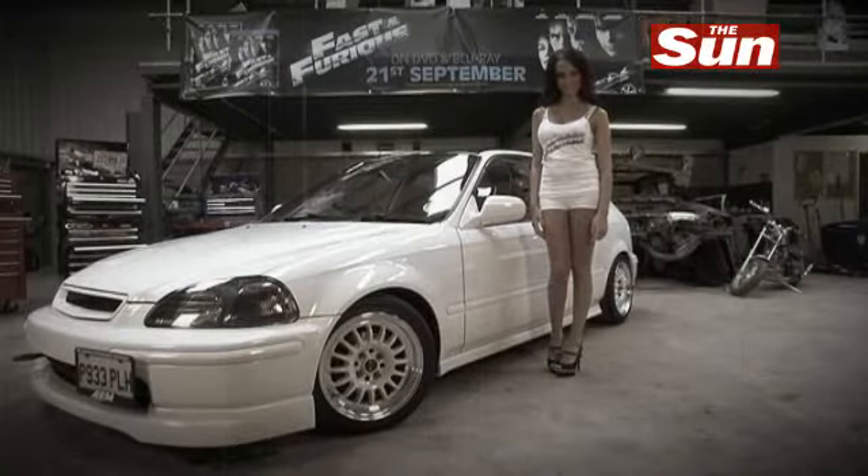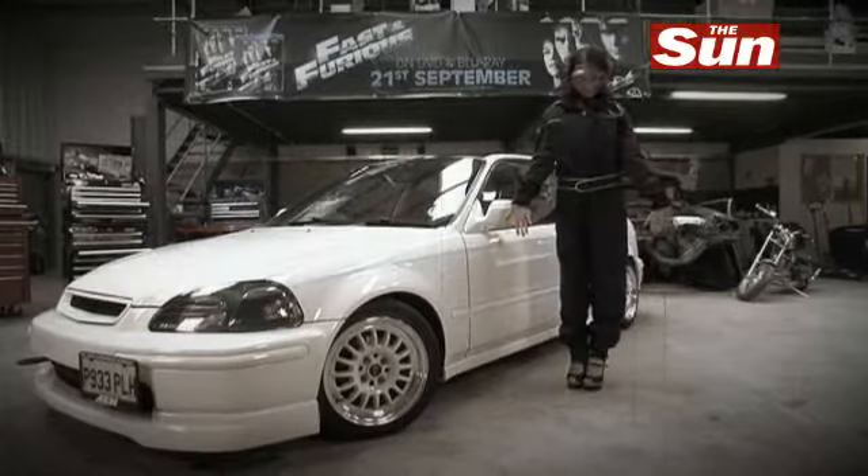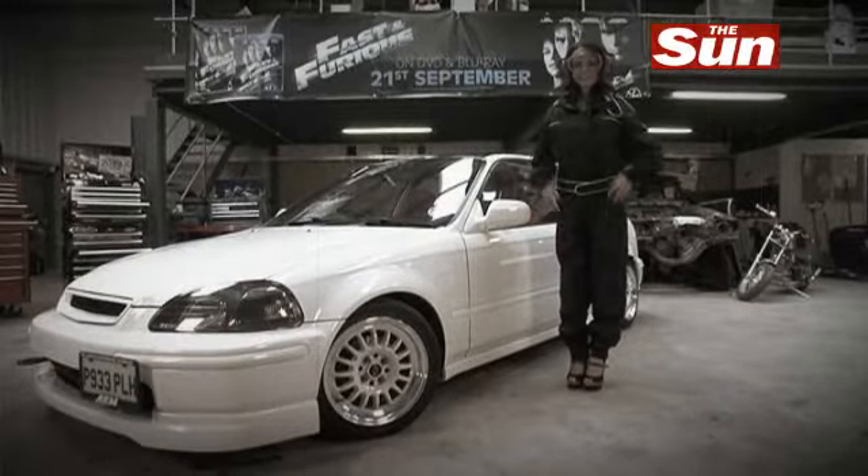Now, Gemma, that's hardly appropriate attire. Okay, Gemma, let's get to work, shall we?